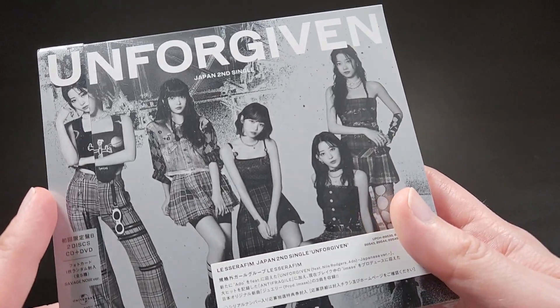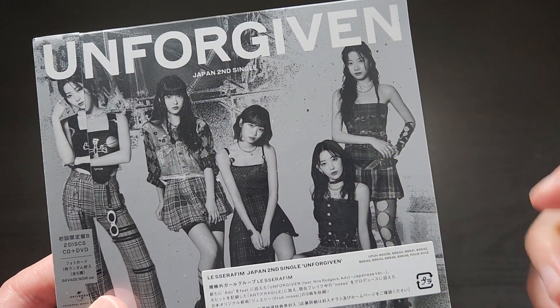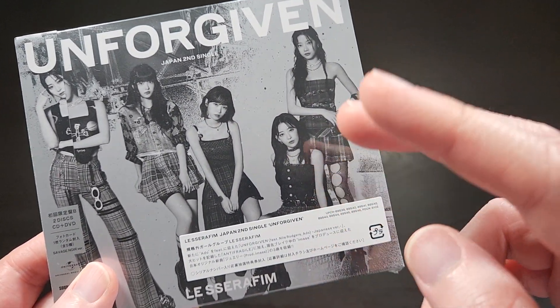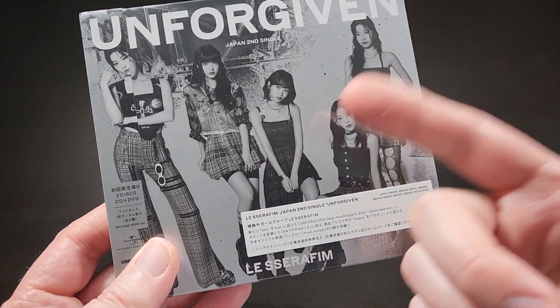What's up everybody, this is Bruce, aka Geektacular. Today I've got another unboxing for you. Today we're going to be unboxing Unforgiven, which is the second Japanese single for LE SSERAFIM.